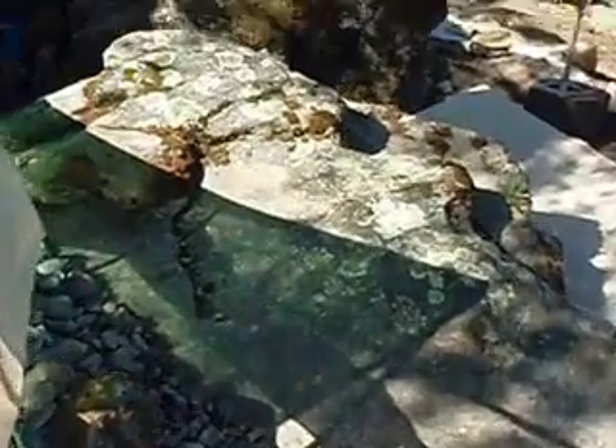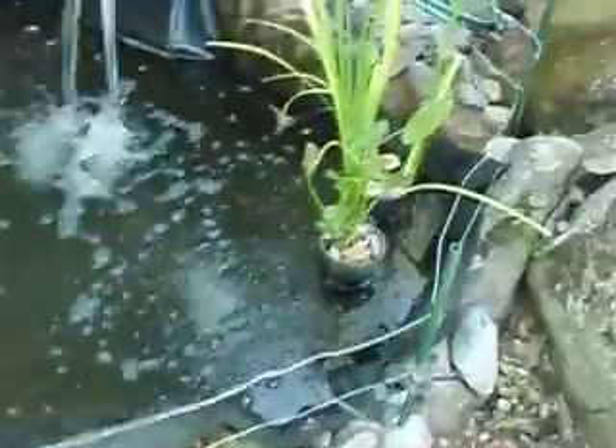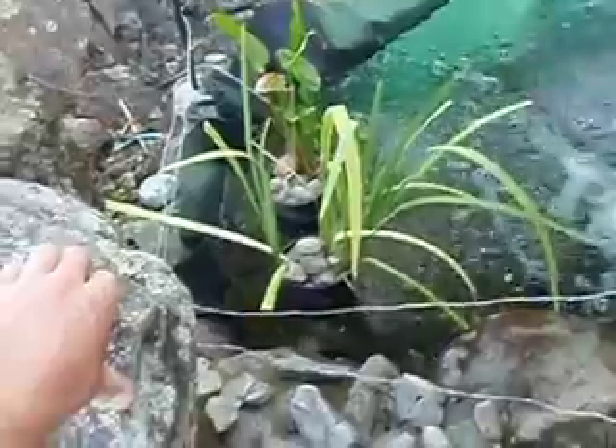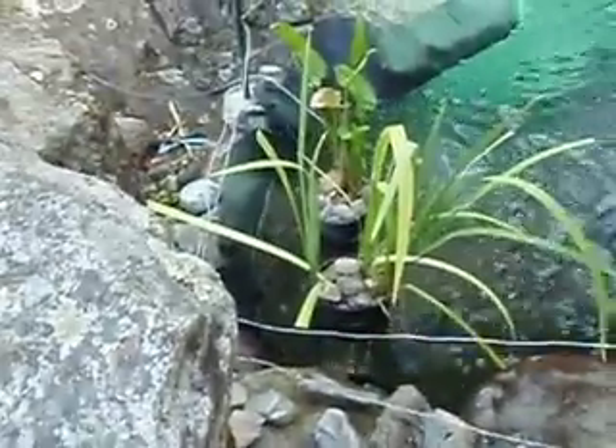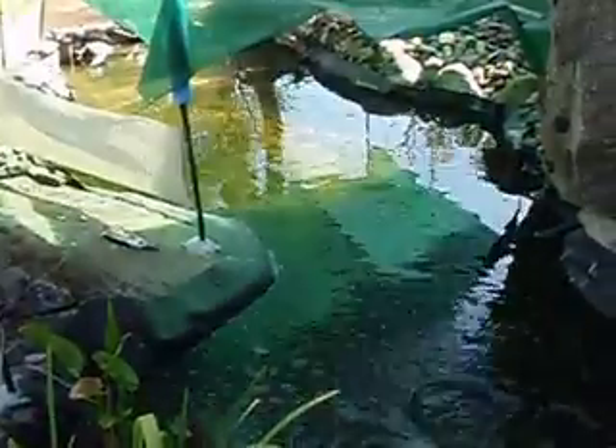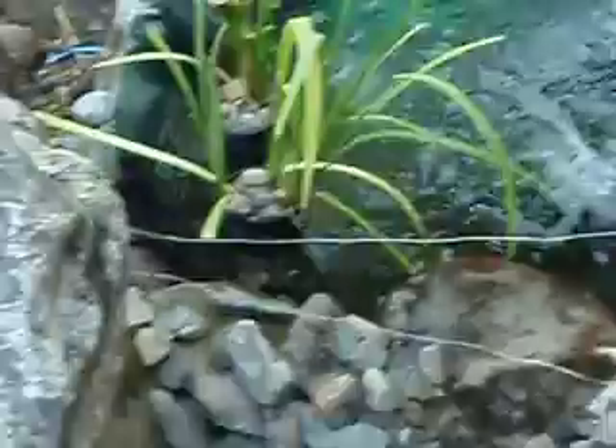A couple people were asking about plants. I'm not big on plants. A lot of people say plants are the key to having clear water — I disagree, because plants can harbor parasites and other stuff you don't want in there, depending on where you get them from. I have two plants in the pond, that's it. I did at one time have the whole thing covered in water hyacinth, but some of the fish got sick and I think the hyacinth was harboring parasites.